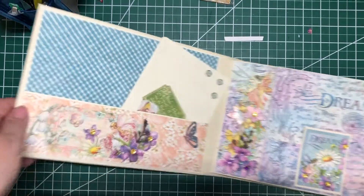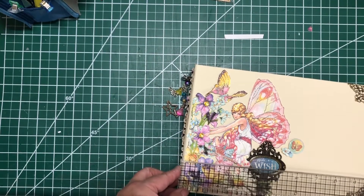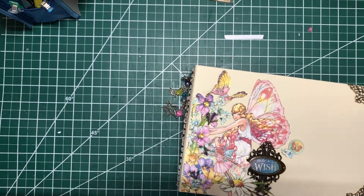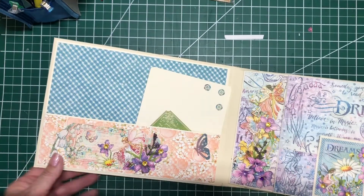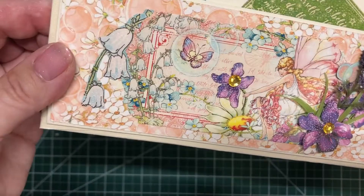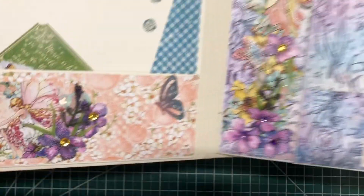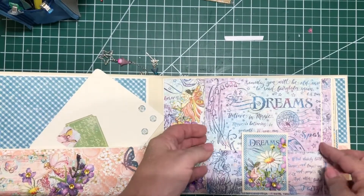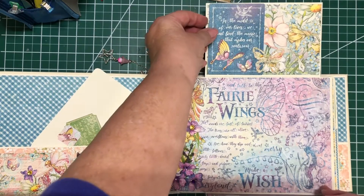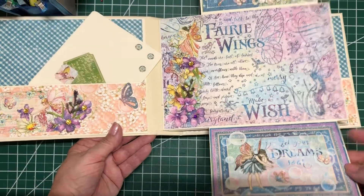So this is a sweet little album. It is 9 and a half by 7. It has four signatures. There's a pocket here. You can see all the fussy cutting — another one of Cal's with tons of fussy cutting. This is one of my favorite closures I've done for years. I'll put a little card up there, plenty of room for a picture.